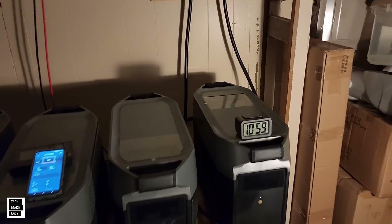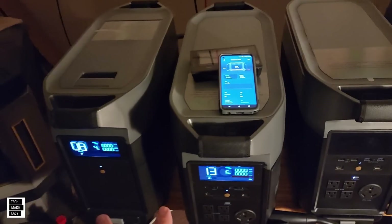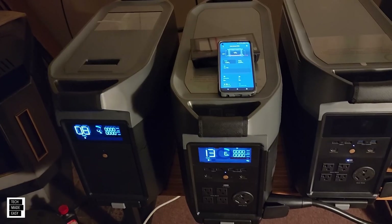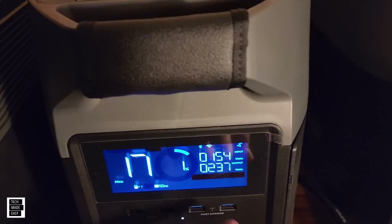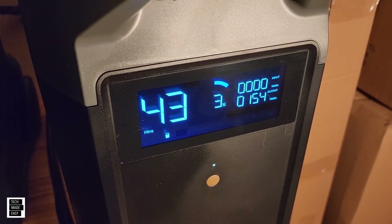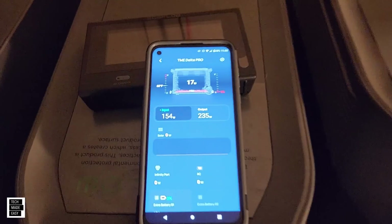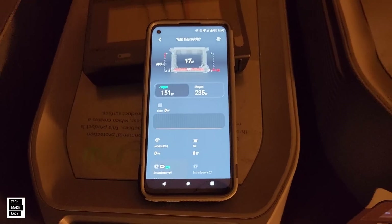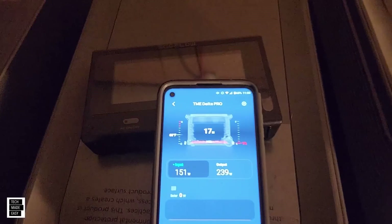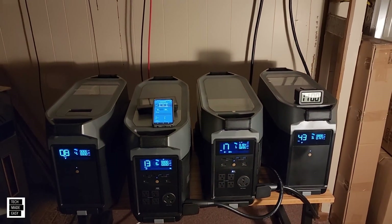At 46 hours in, we've got 1% on the Delta and 3% on the extra battery — still holding on and powering about 300 watts at the home. I'm sitting here watching this screen with 1% on both and thinking 'wow.' The app says 17 minutes left, but that'll fluctuate based on load. It's got to die at some point.